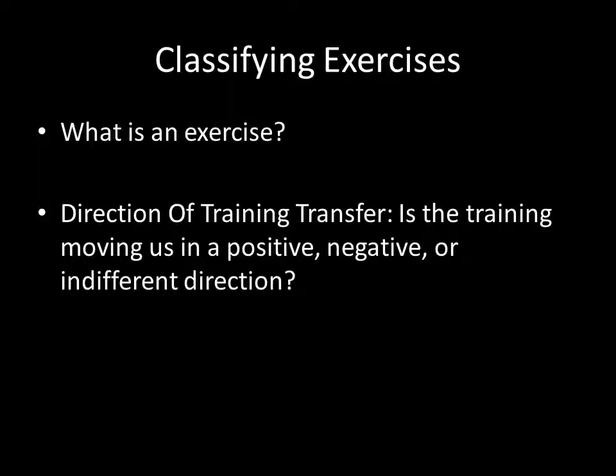Classifying exercises: what is an exercise? An exercise is basically just a movement — it could be a squat or a deadlift, something you do in the gym. But an exercise is also, in many ways, the competitive exercise, which in this case is throwing. When we're classifying exercises here, we're not just talking about things in the gym; we're talking about movements. The direction of training transfer is whether the training is moving us in a positive, negative, or indifferent direction — is it helping us, hurting us, or maintaining?